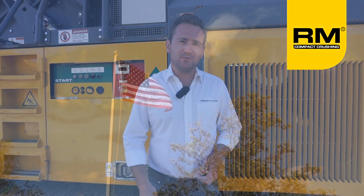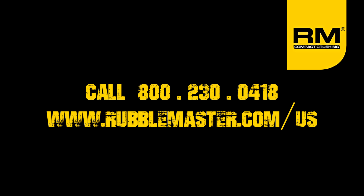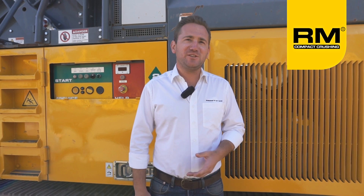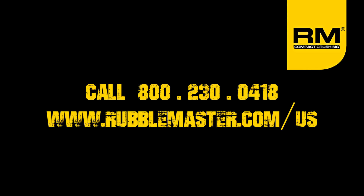Welcome to our world. Rubblemaster currently supports North America for new machine sales, used machine sales, rentals, and demonstrations. Rubblemaster would like the opportunity to prove these concepts to you in person. For information regarding demonstration schedule, please call 1-800-230-0418. For detailed machine information, testimonials, referrals, and dealer network information, please call 1-800-230-0418 or visit rubblemaster.com/US.